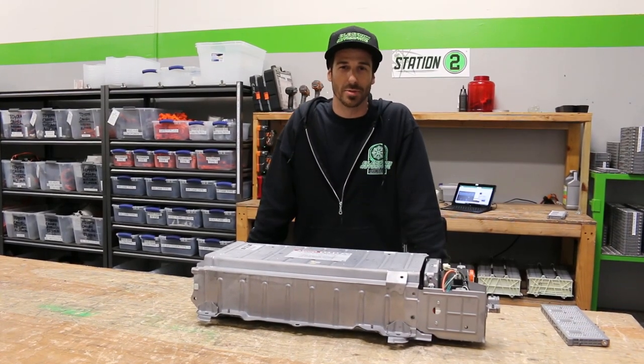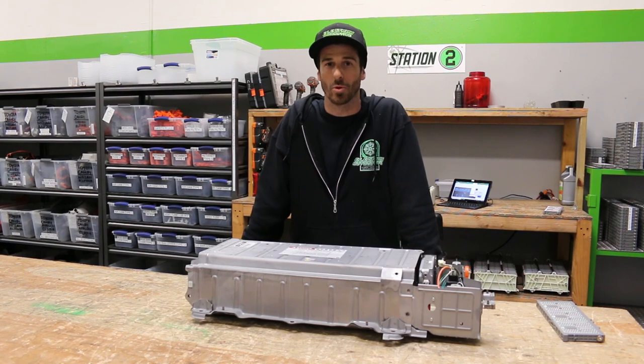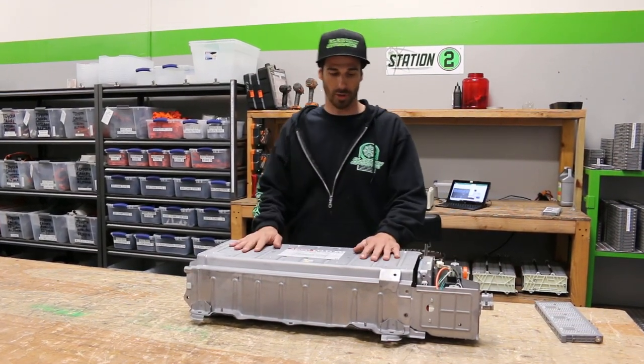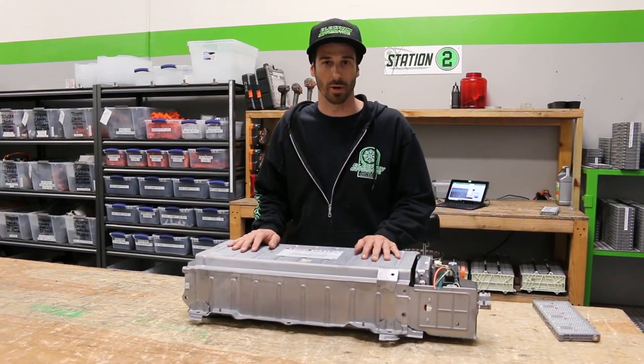Hi guys, my name is Chris with Electron Automotive. We're a full-service hybrid repair facility and we're also a remanufacturer of hybrid batteries. Today I'm going to talk about hybrid batteries, how they work in theory and operation.